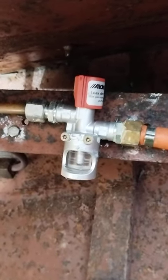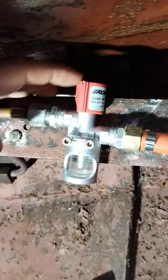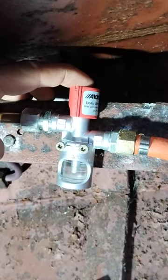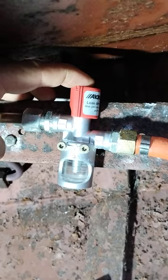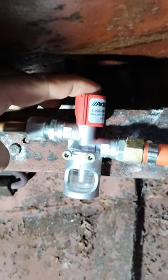Now in order to test your gas line, you would switch all your appliances off and then press this button for two minutes. If you see any bubbles at all, you want to call a gas safe engineer just to have it checked out and make sure everything is in order.